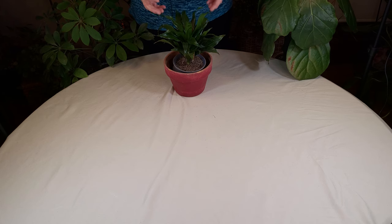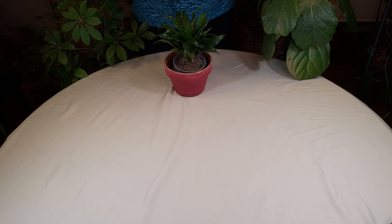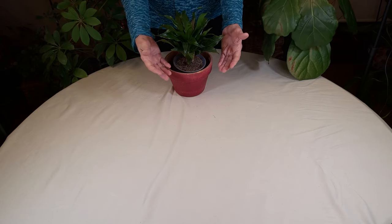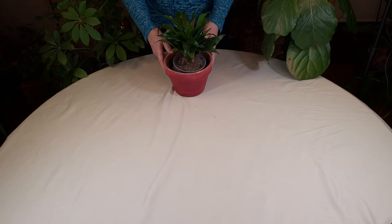I do have my video series on how to stop root rot and it can be done. Henry stars in that series — he's a ficus elastica. So you can fix the problem, but you're better off just not letting it start in the first place.